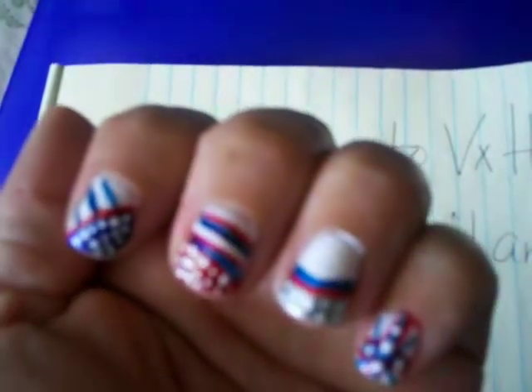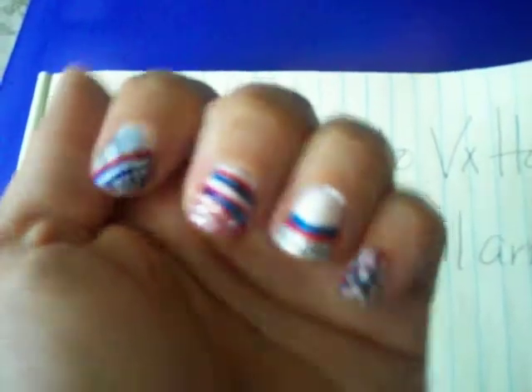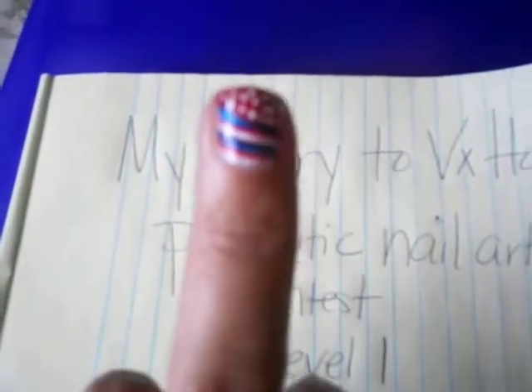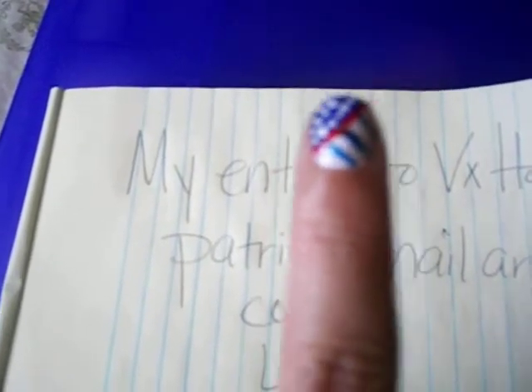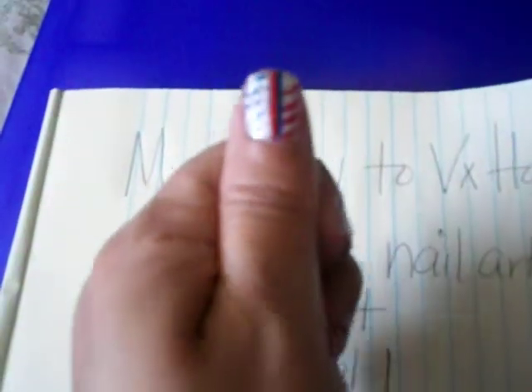Nail art, striped, using L.A. Colors paint. So these are the designs here. I did different designs on each nail — they're all different. So there it is.